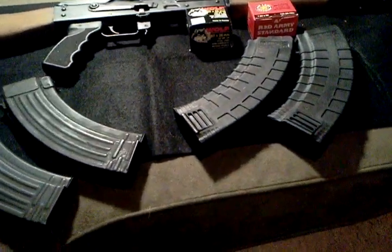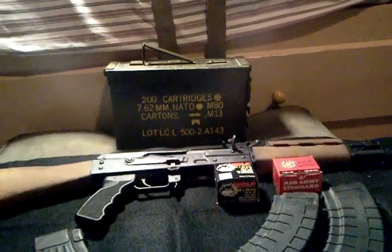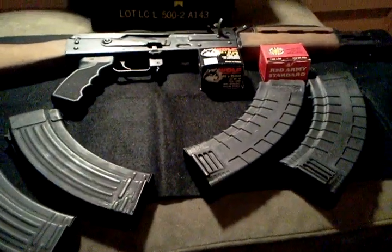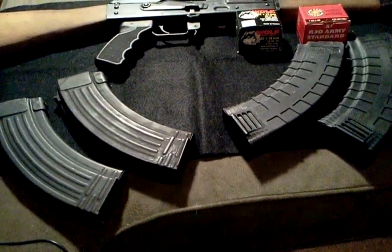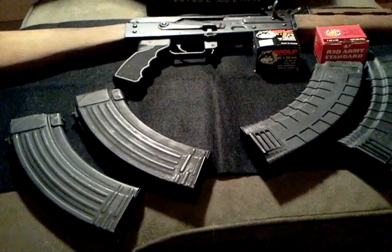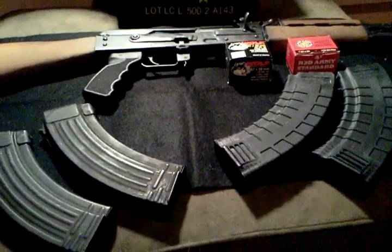That's pretty much it. You got the AK in the back — that's the Yugo — and four magazines, an ammo can full of ammo, and a couple boxes there — Wolf and Red Army. Subscribe if you haven't already, like the video, drop a comment below if you've got any questions or comments regarding today's video on magazines. As always, have a good day.